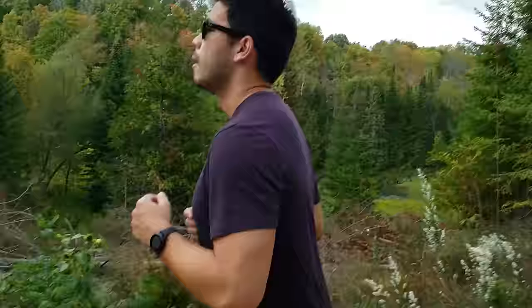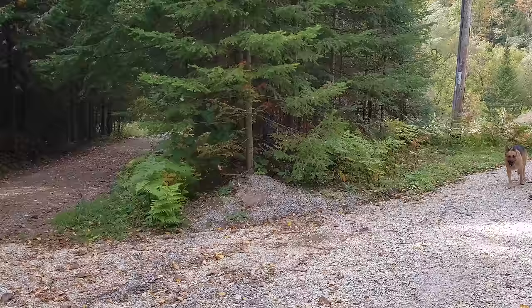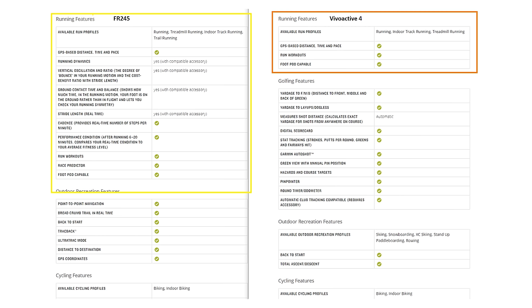What defines the Forerunner 245 is that it provides much more advanced metrics and tracking for running. If you're into marathons, you might want to research those features. Garmin does offer incident detection during activities — if you fall while running, it can detect that and send a message to emergency contacts. Unfortunately, this only works when connected to your phone and only during an activity, so you can't use it around the house for falls.